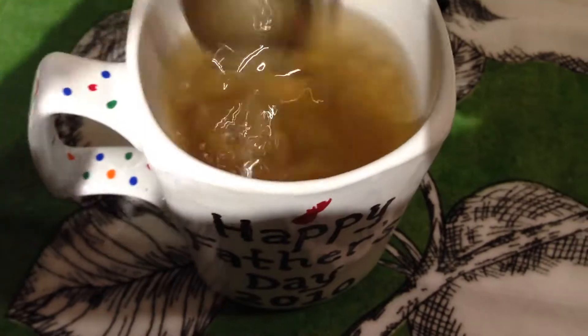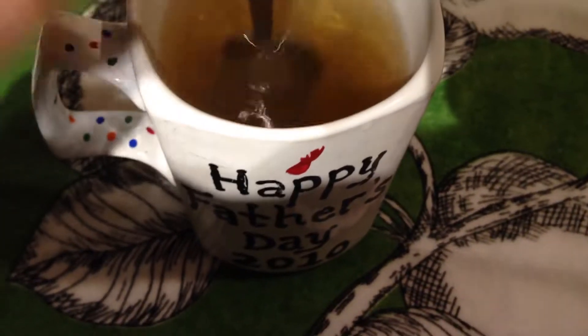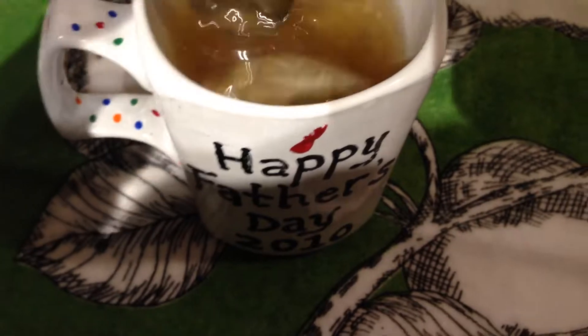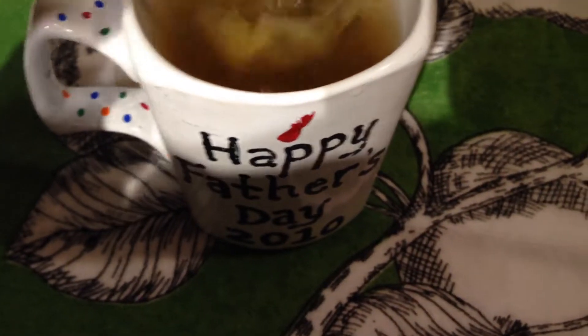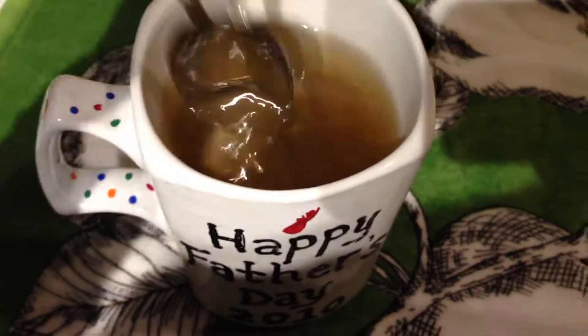It's starting to get darker. Now the tea leaves and everything are mixing in. Now it's about the temperature I want — let me switch hands with the camera here.